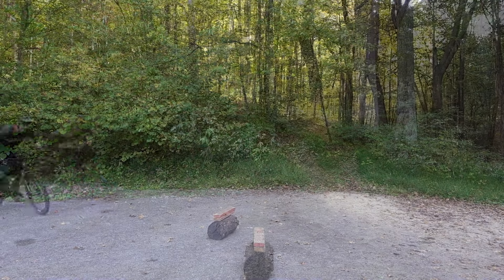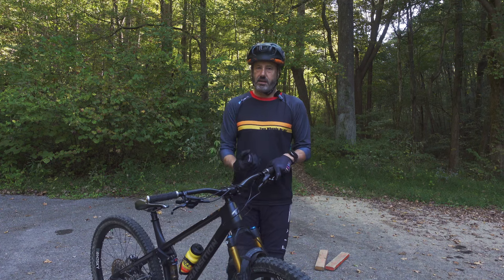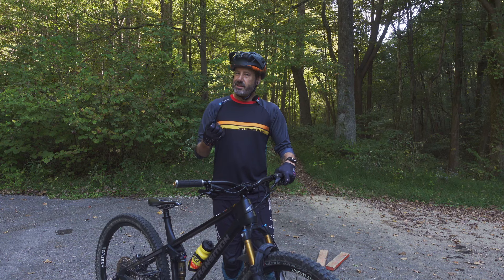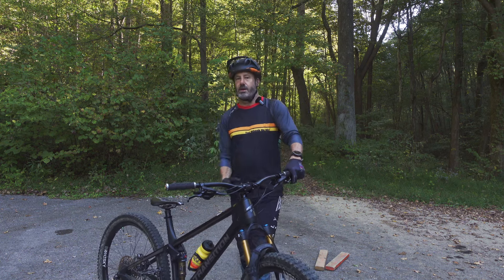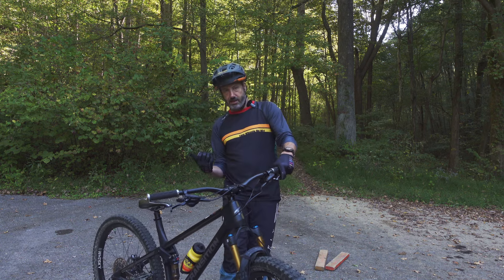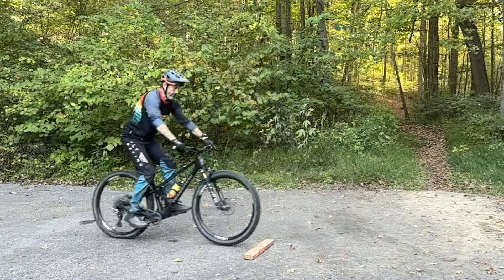Want to get your bunny hops dialed in? This is the place to start. We're gonna start at the very beginning of the bunny hop. It's kind of weird watching all the YouTube videos — they kind of start on step five, how to get a higher bunny hop. We want to get those tires off the ground first before we can get to the higher bunny hop. So we're gonna start at step one: getting us off the ground.